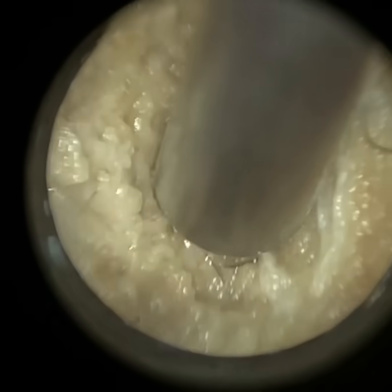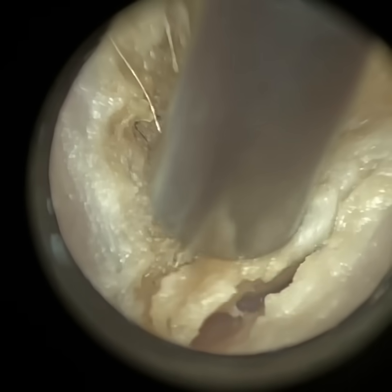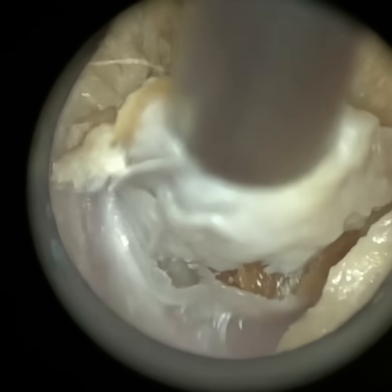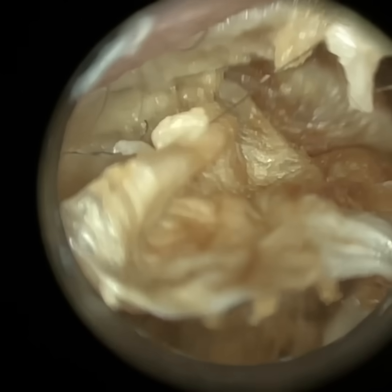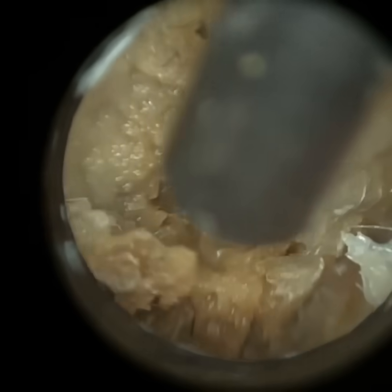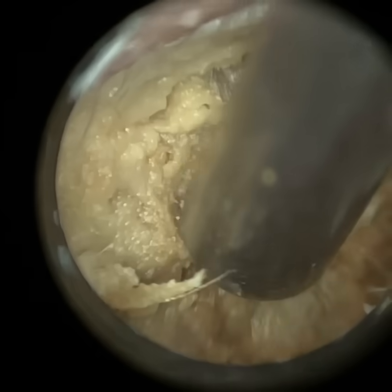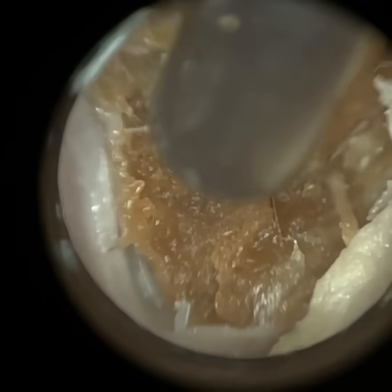This is a patient of mine who I've been treating for the best part of 10 years, and they've never really had such problems as they have on attending this appointment, where they presented with otitis externa. They've always had a bit of non-occluding earwax. This patient recently started swimming on a regular basis and felt that something wasn't quite right with their ears, possibly related to the swimming.